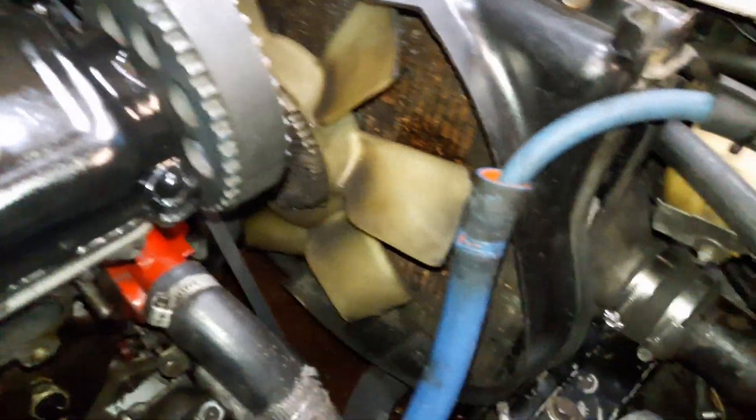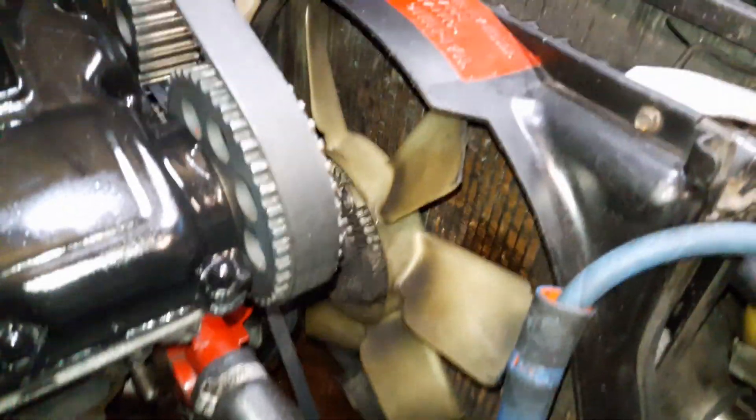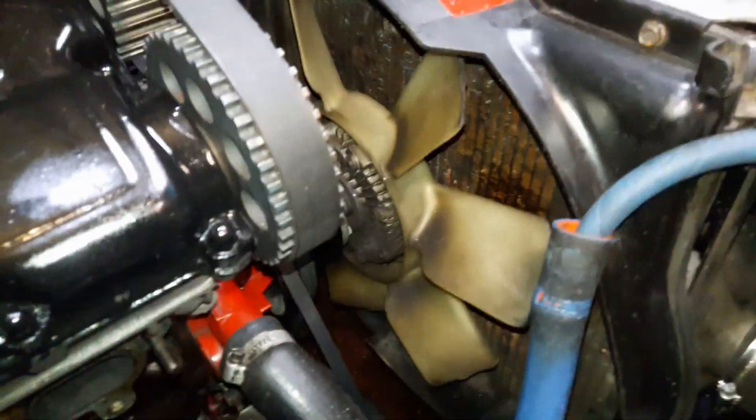So you want to know how to make your Volvo run cooler? Well, you've got to run a fan shroud. It's got to look a little bit better than this, but this will work.